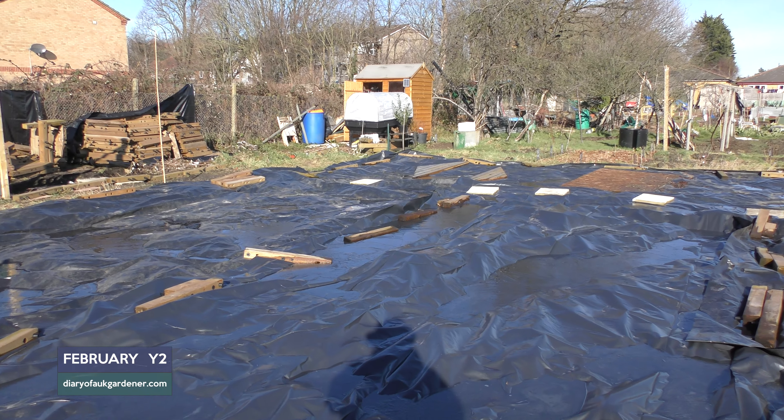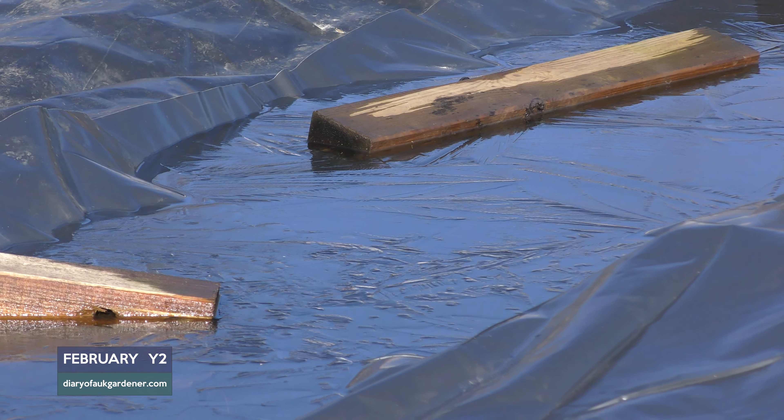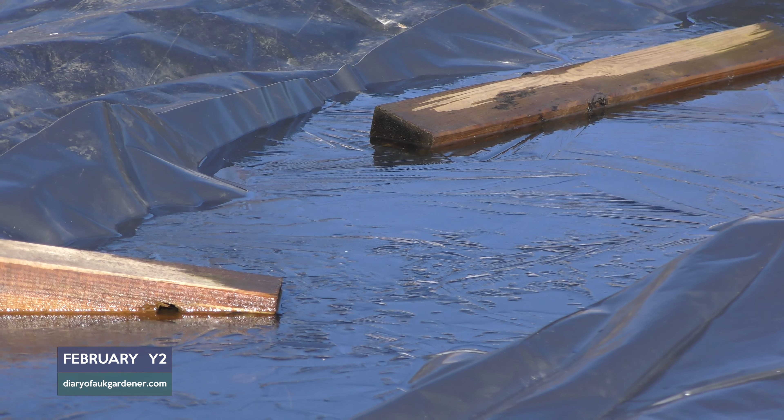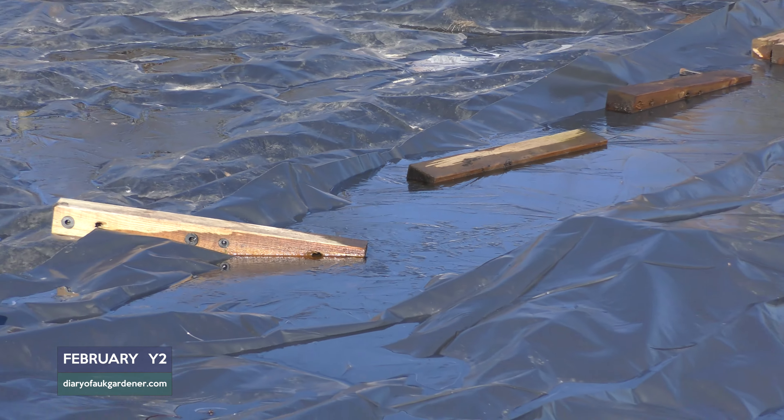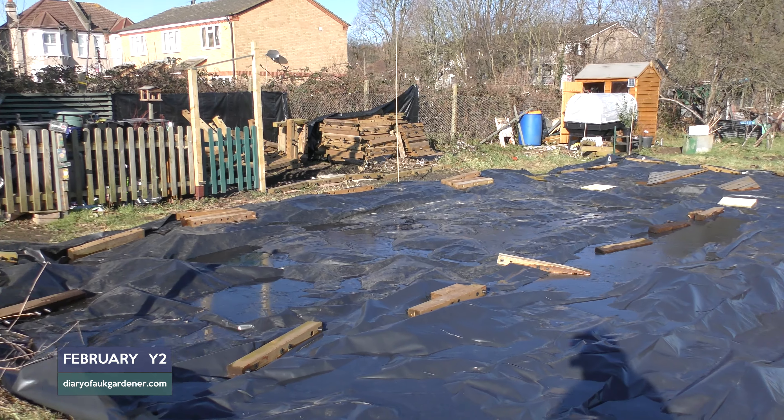In some sections it's collected a bit of water which is now frozen, but there's not a lot I can do over the last few days and I think it's going to be like this for the rest of February to be honest.